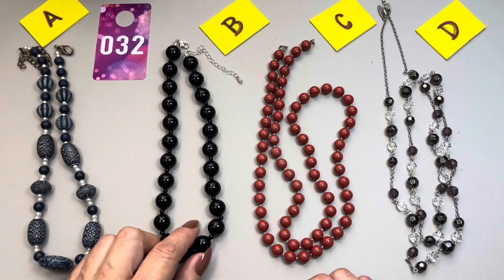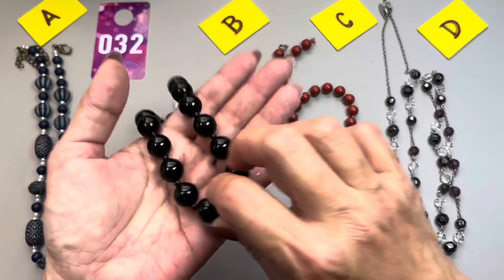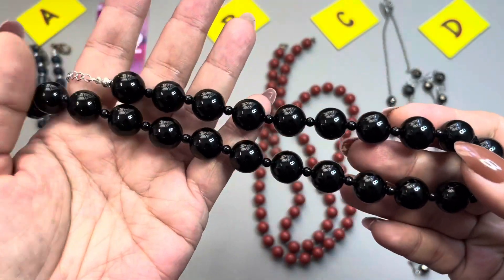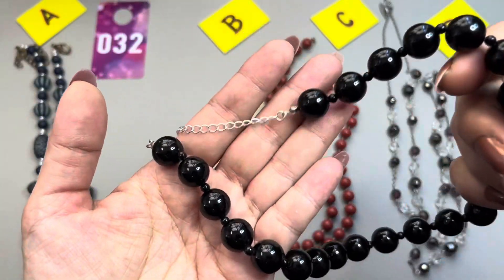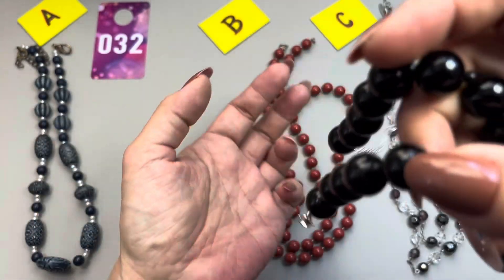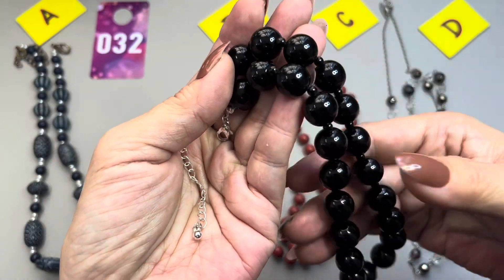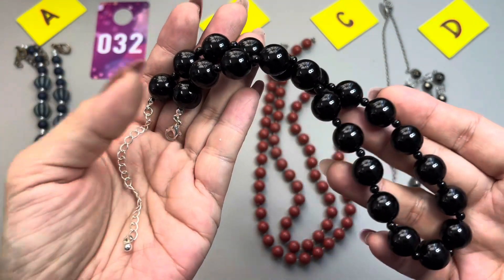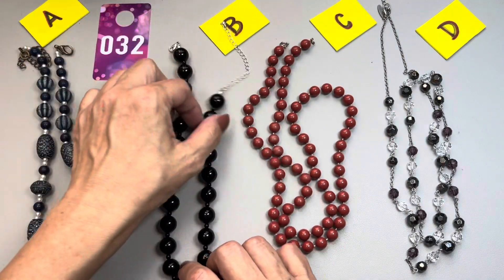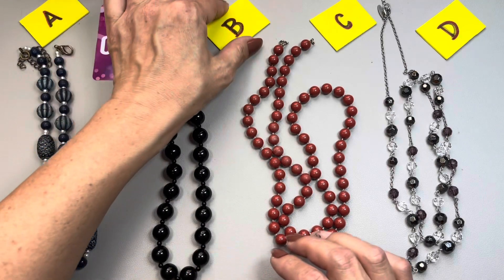The next one is a blue-black glossy bead with black beads in between. It has a silver tone lobster claw clasp and a very long extender. This one measures in at 16 inches and that extender is three inches long. This one here will be 32B.